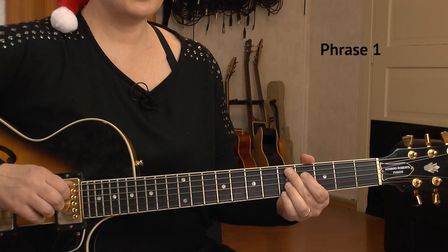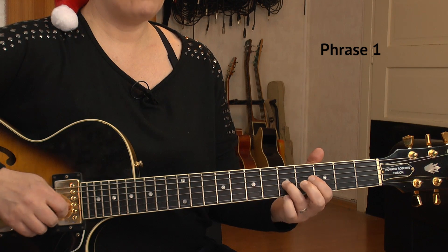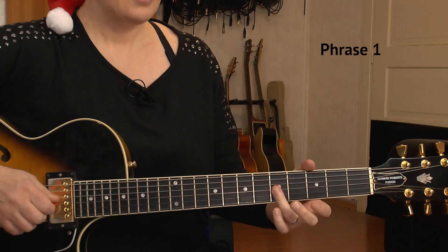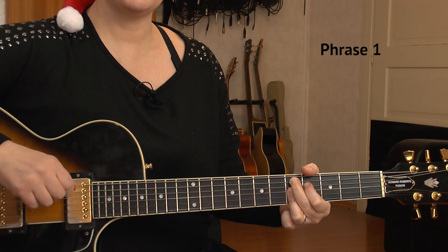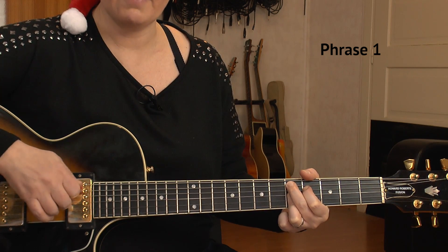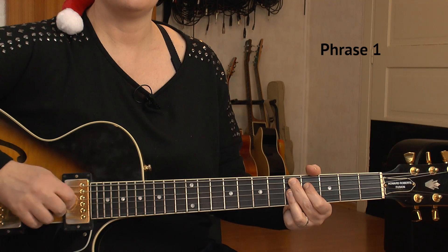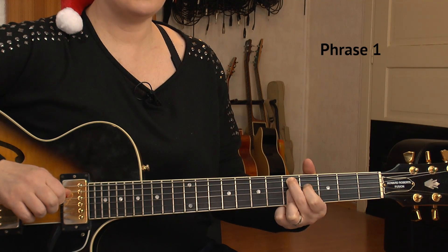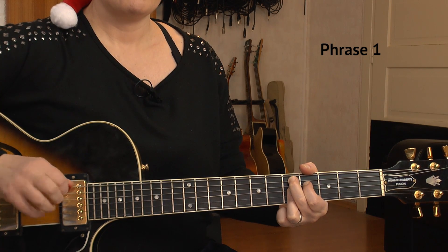Then we're heading over to a D9 chord. I have my middle on the A string 5th, 4th of D string, and 5th and 5th of G and B string — fret positions 5, 4, 5, 5. You can fret it with all four fingers or bar your ring finger; both are possible. We play the inner four strings once, then the bass note on the A string on two-and, and the inner two strings (D and G) on count three. Watch out not to mute the D string with your middle finger — you have to arch the middle finger to let the index ring free. And that's the whole phrase.